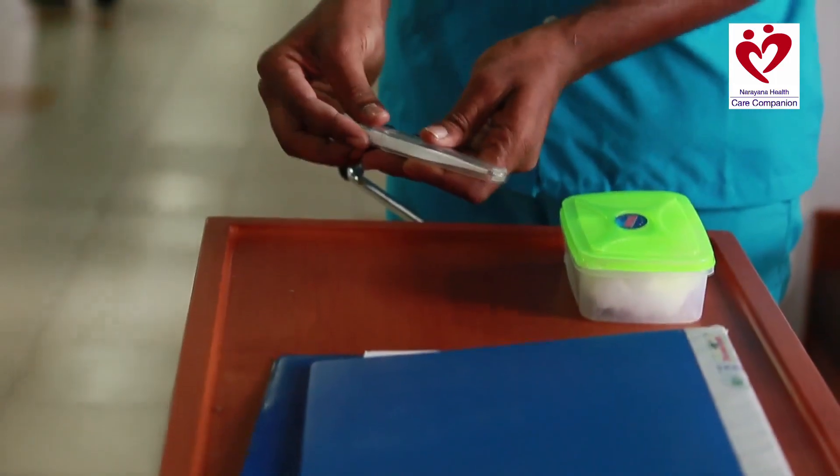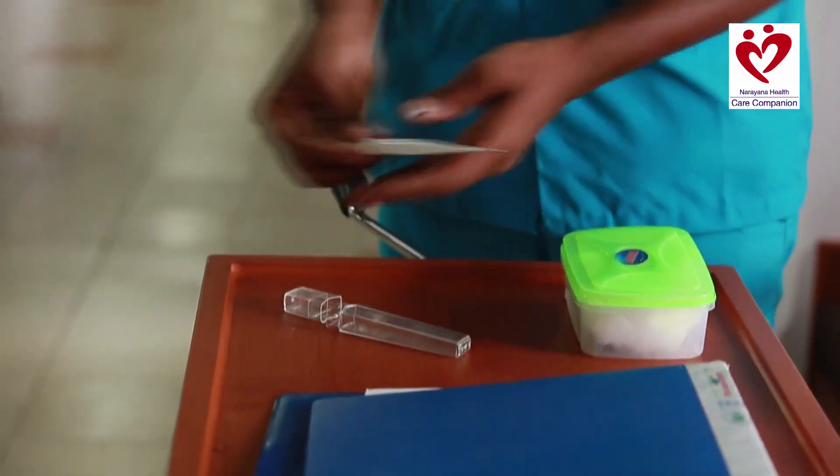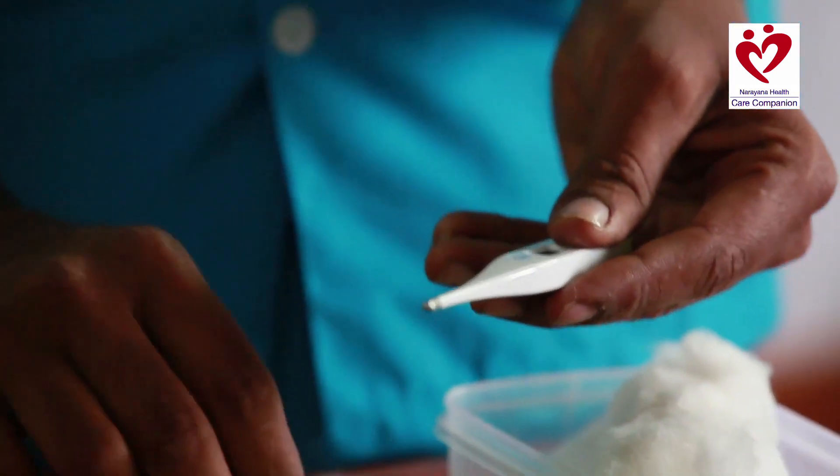To measure internal body temperature, you need a thermometer. Before taking temperature, firstly, the patient should not have eaten or drunk anything in the last 10 minutes because that will affect the temperature. Secondly, you must wash germs off the thermometer before taking temperature.